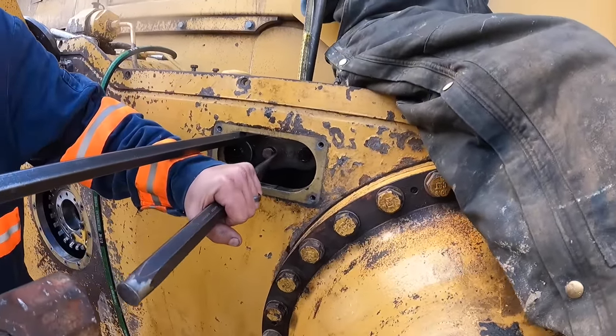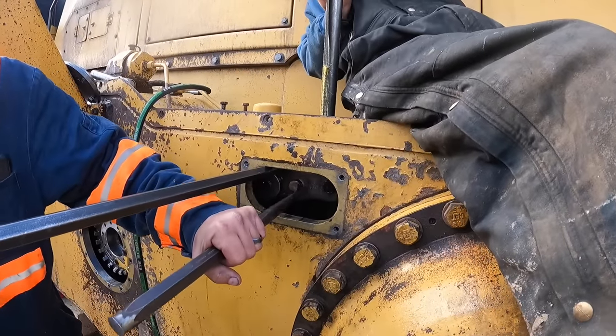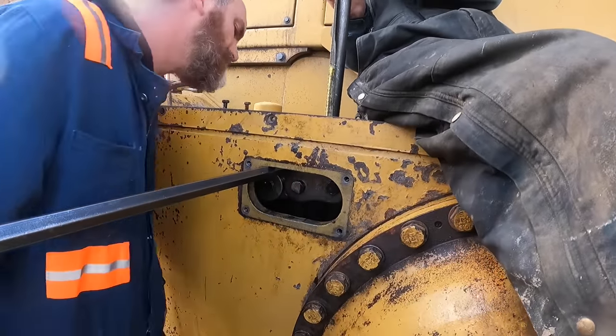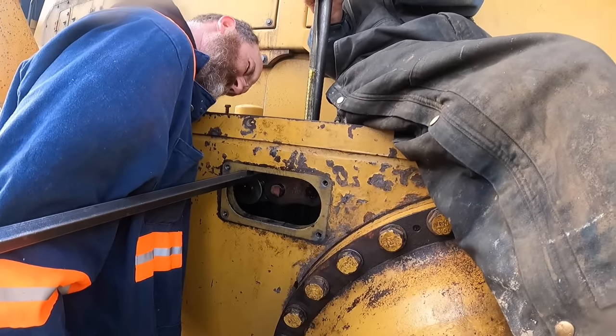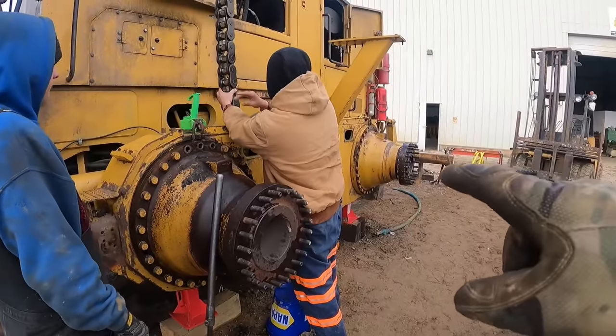Spray some WD in it - yeah, we're good enough to drive the pin in. All right, that chain's done.